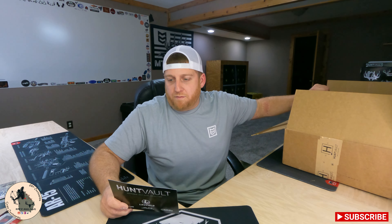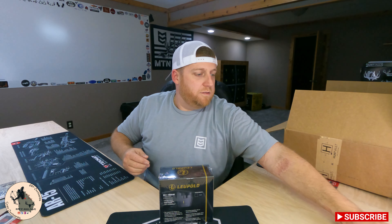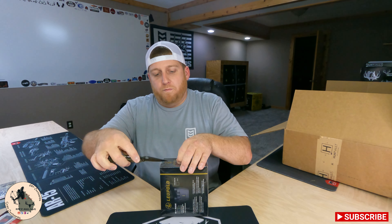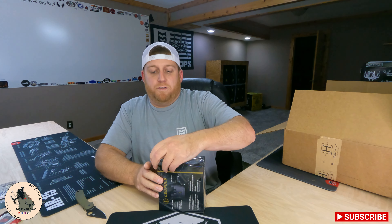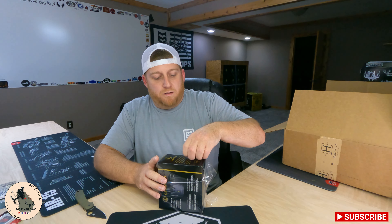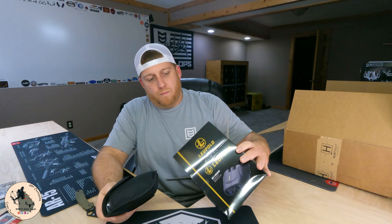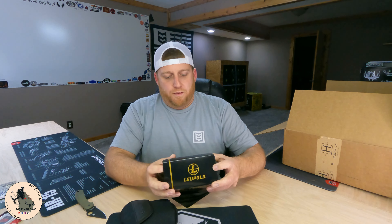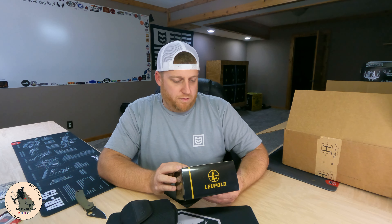Black Rifle Coffee is a veteran-founded business who serve coffee to people who love America. Their new canned espresso drink is made with coffee-forward flavors, premium ingredients, and 200 milligrams of caffeine per can — 100% Colombian coffee that is gluten-free and a good source of protein. These things are really good, they taste awesome, they're not too sweet, so you don't have to worry about a sugar crash. Definitely a good thing to start your day. They've got our ready to drink espressos listed for six bucks.